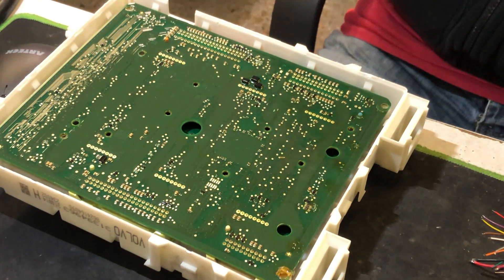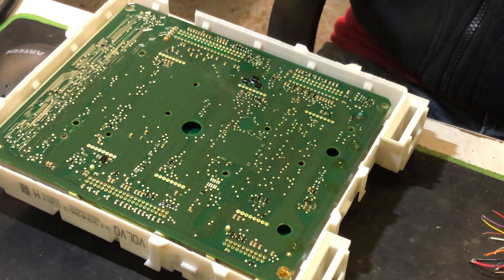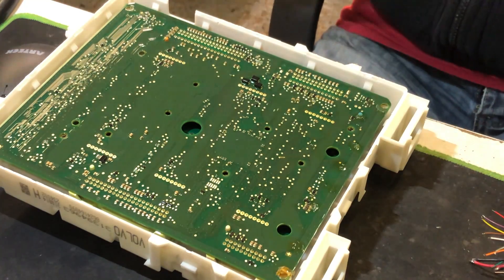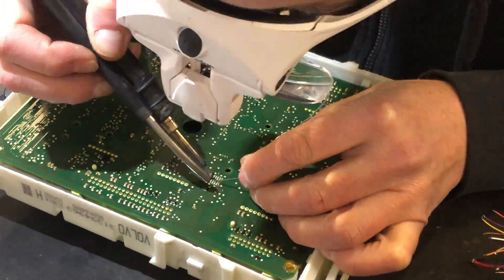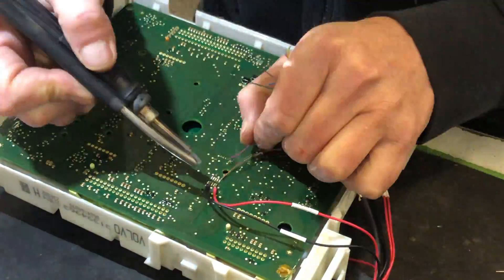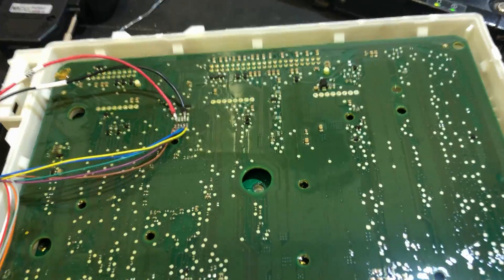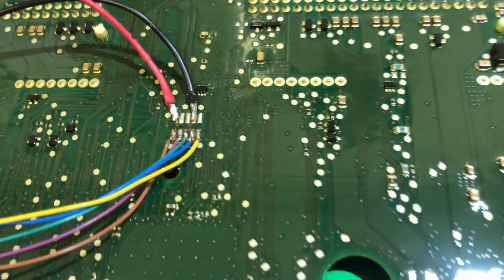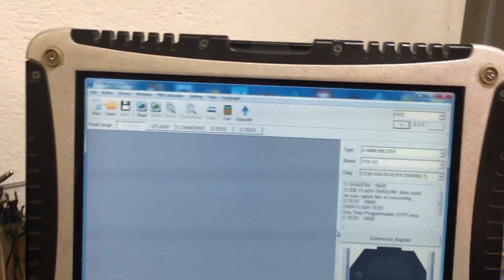What we have to do is program it. First I'm going to get my programming tool connected up and then we're going to read all the data out of it. The programming tool is all connected, all the wires soldered on there nicely, ready to go — ready to rumble.